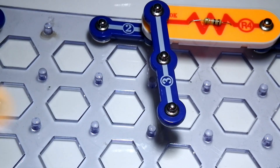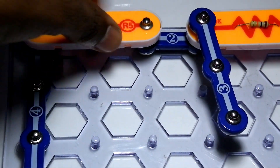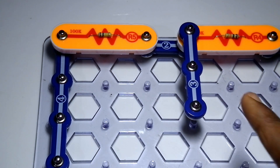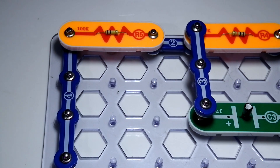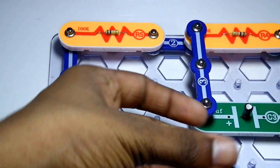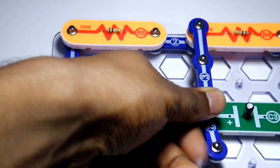Now take the R5, which is a 100K resistor, and place it on top. Underneath the three-snap wire you need to put the C3 capacitor. Once the C3 capacitor is placed, put the two-snap wire on top of it, and then place the three-snap wire on top of the two-snap wire.